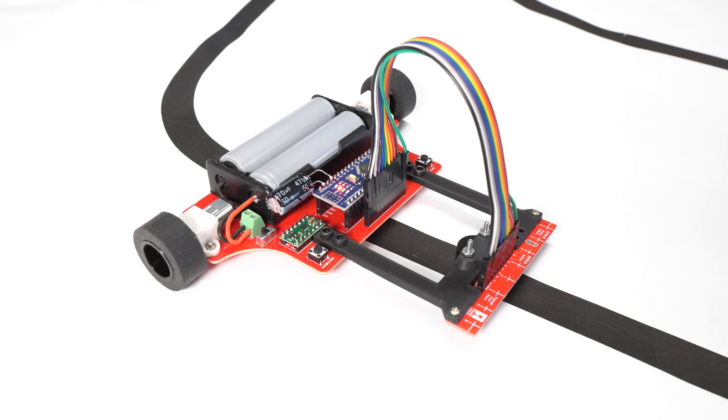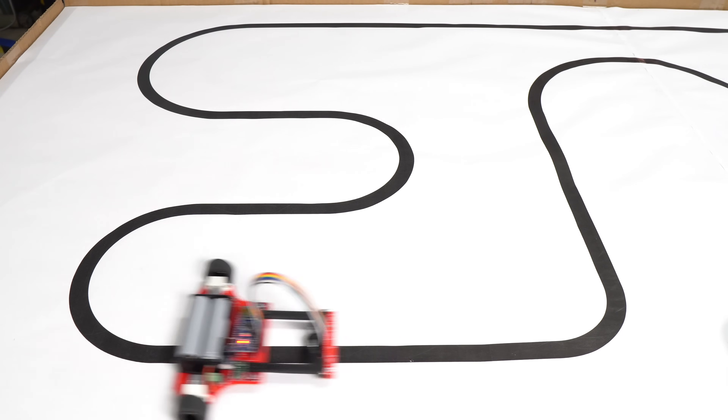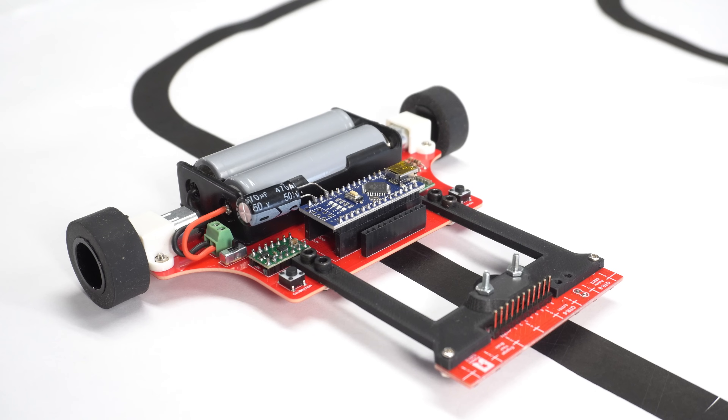This is a line follower robot, a small autonomous robot that follows a path using sensors. You've probably seen one before, or maybe even built one yourself. But have you ever seen one big enough to carry a person?